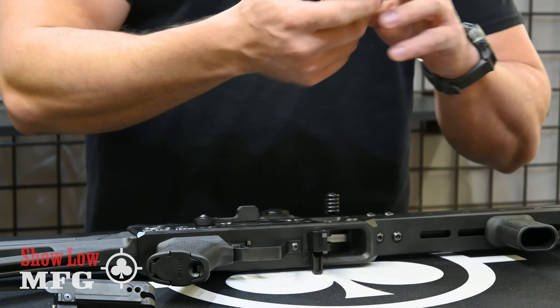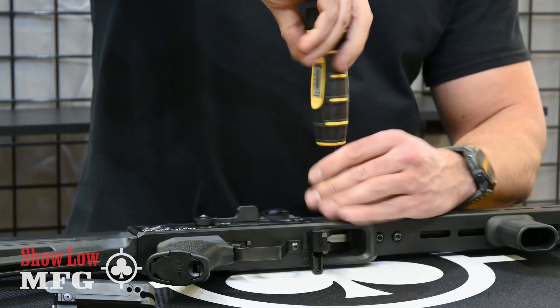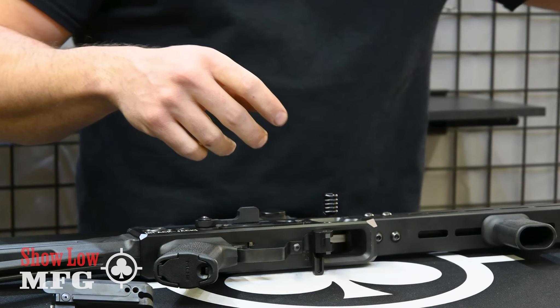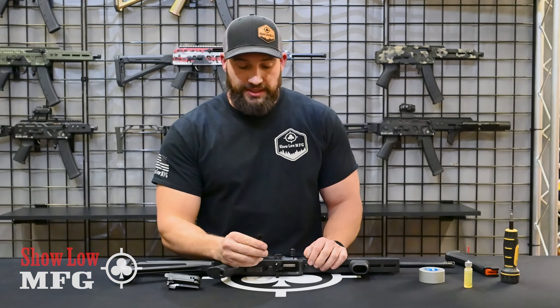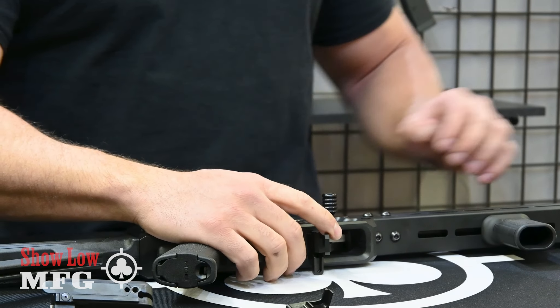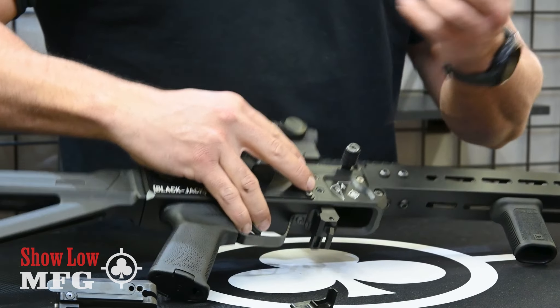Tighten the charging handle down — we recommend tightening it to 25 inch-pounds. That covers the bolt installation with the new system. Next, we also have to change out the ejector. In your mag catch system there are only two bolts right here on the side.